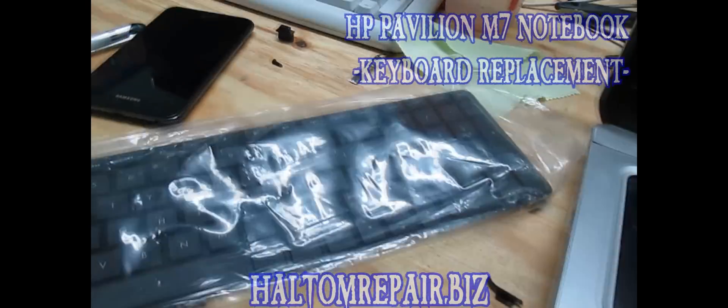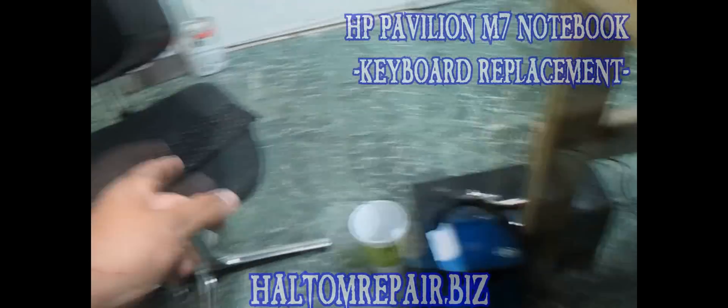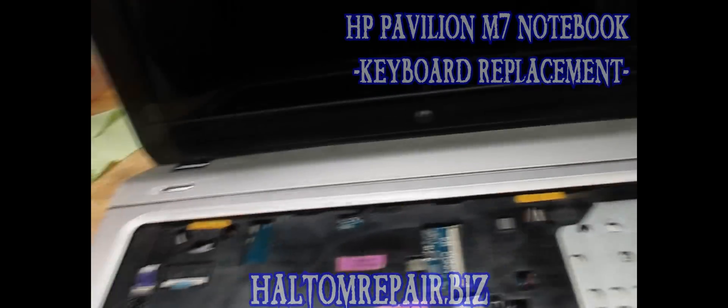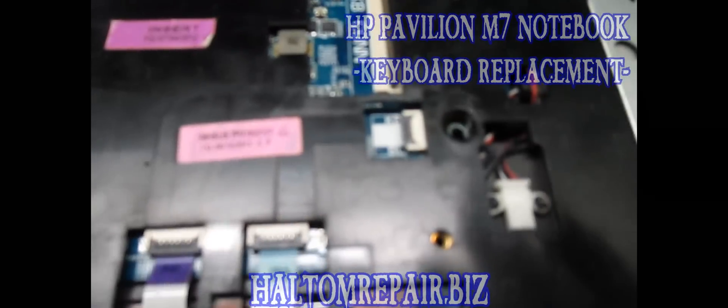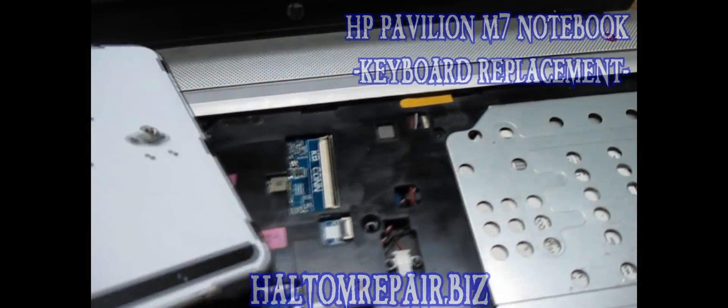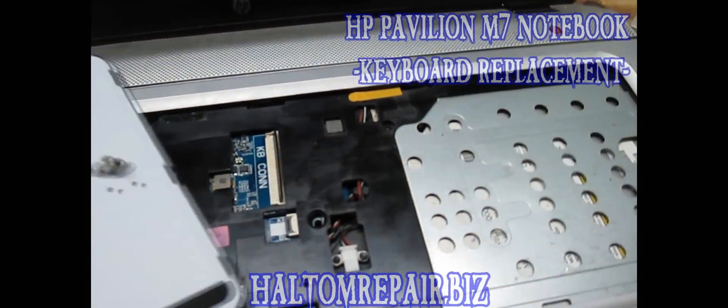This is the new keyboard that we're going to be putting on the M7. The difference on this one compared to the busted one is it comes with the extra strip here for the illumination, that will go into that hole right there. So I'm just going to connect these real fast and then get it closed up.